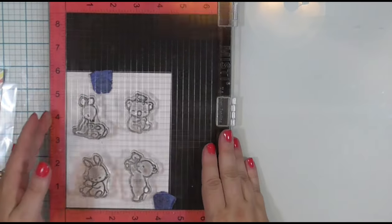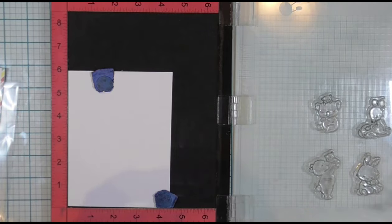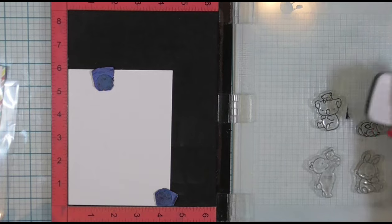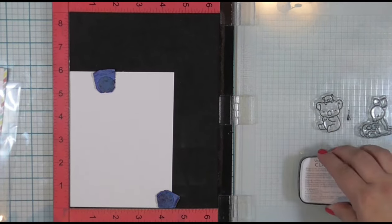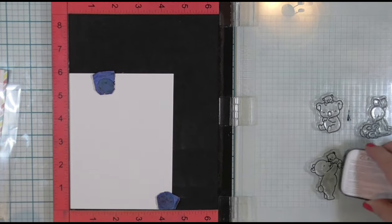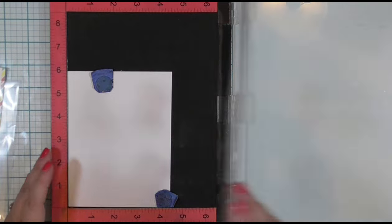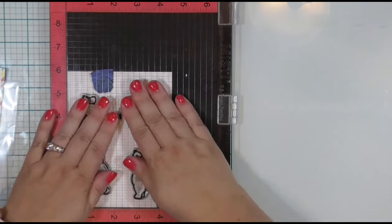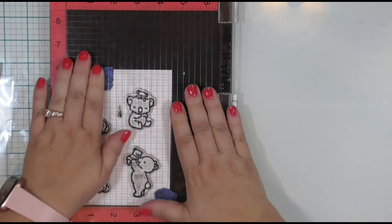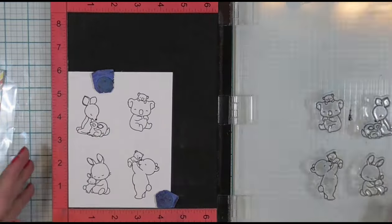I will be inking these up with VersaFine VersaClaire Nocturne Black ink. This ink is waterproof, so it is perfectly suitable for watercolor mediums. I am going to leave that cardstock in my Misti stamp positioner so that I can over-stamp the images once I'm done and use my Brother Scan and Cut to cut the images out. If you would like to see a video where I use my Brother Scan and Cut to cut out stamped images, leave me a comment down below — 100% I would be happy to do that.